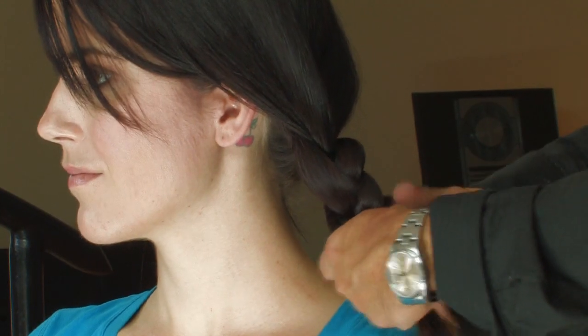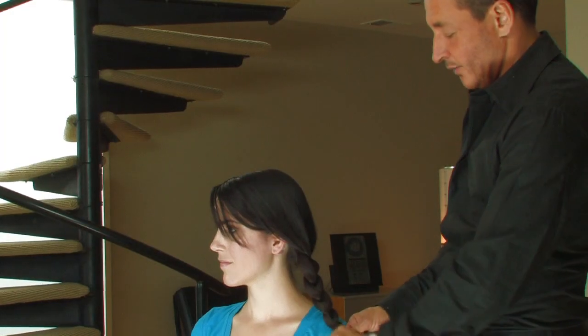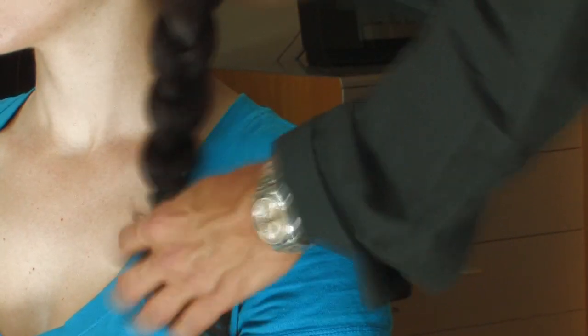Lap one piece over the other until you get to the bottom. Take a covered elastic band to secure the ends. A touch of hairspray completes the look.